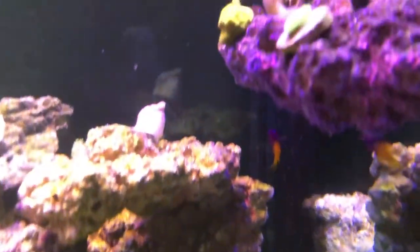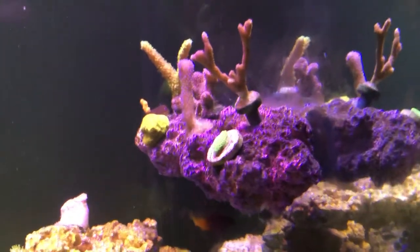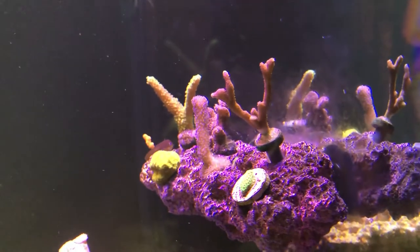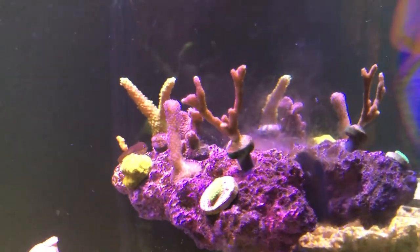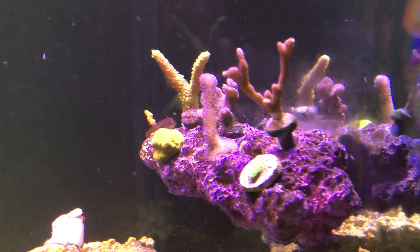Got a royal gramma there. Really nice frag rack here - looks super natural, I like it a lot. I use it for some of my SPS corals. I have a green slimer back there and a montipora setosa, a tiny little piece.